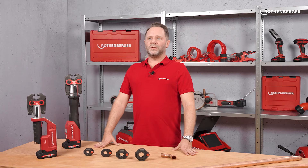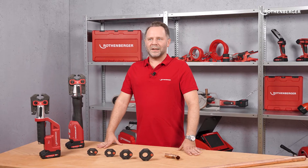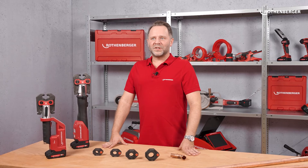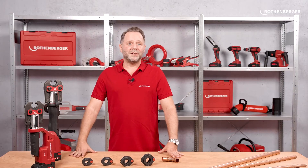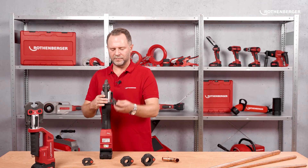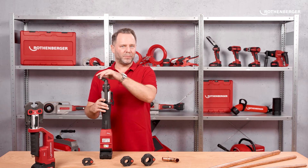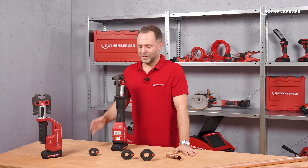To press your joint, you now set up your pressing machine with the intermediate jaw. The intermediate jaw is available in both standard and compact versions. For 100% flexibility in the choice of your machine, you simply insert the press ring into the nose of the intermediate jaw. As you can see, the press ring can be freely swiveled by 180 degrees. This gives you flexibility and allows you to get to almost any difficult spot.